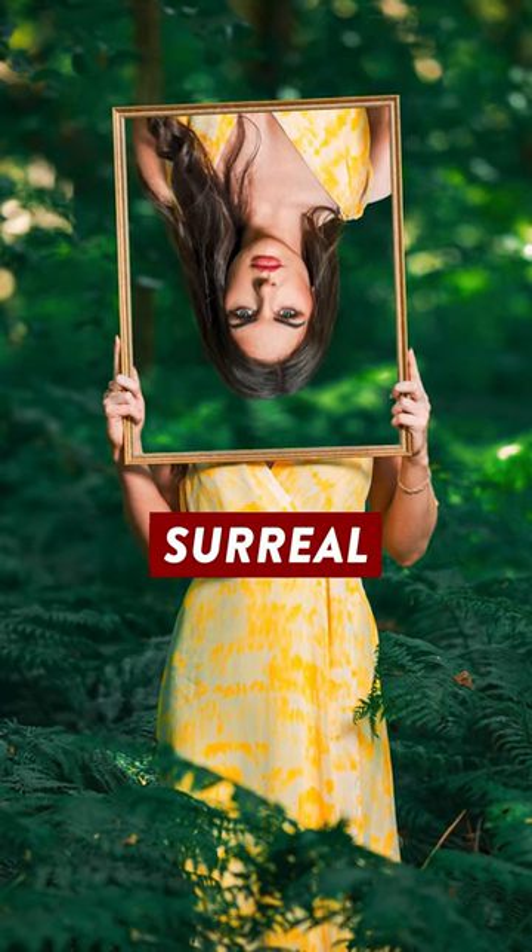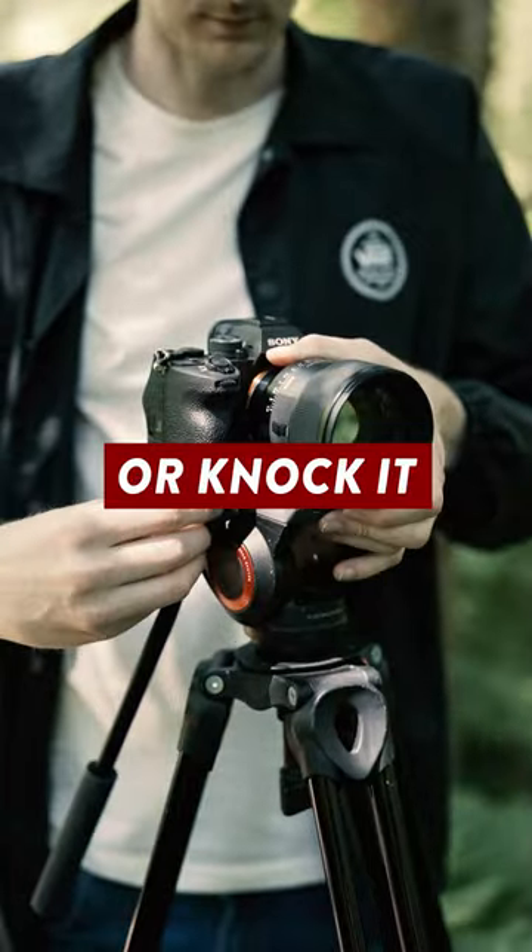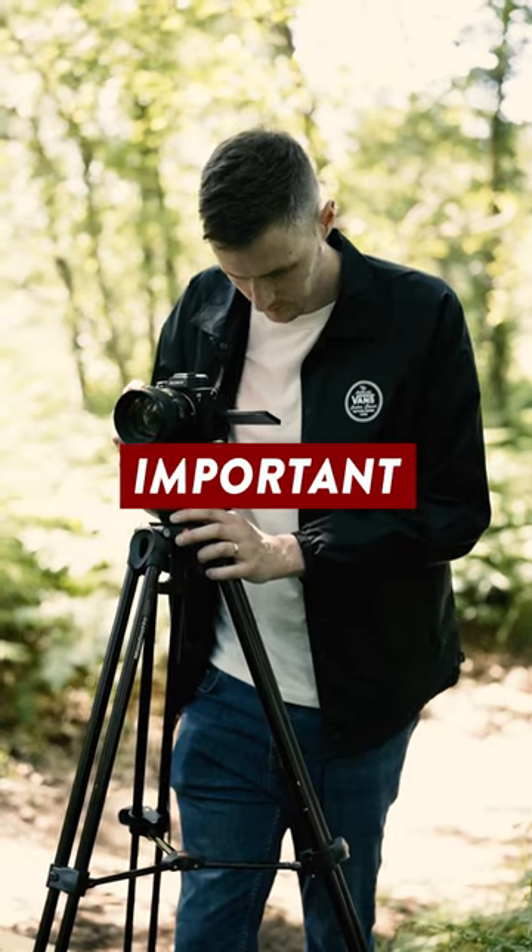This is how I created this super simple surreal portrait. First I set up my camera on a tripod, being careful not to move it or knock it at any point — and you'll see why this is important in a minute.